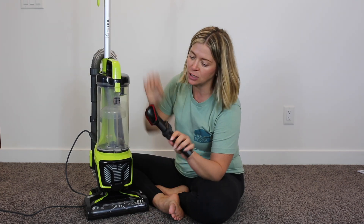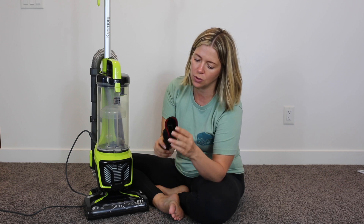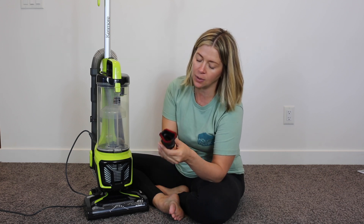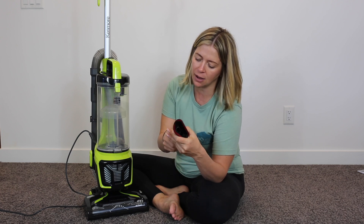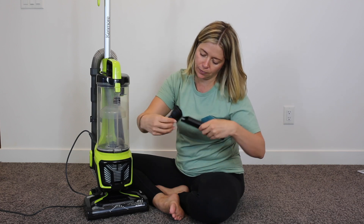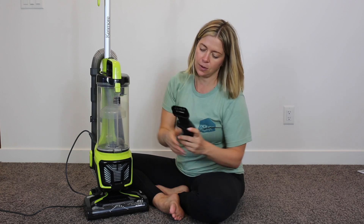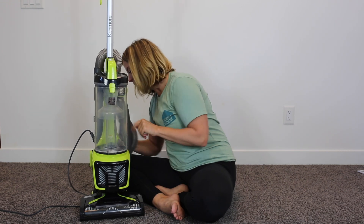It came with not very many attachments. There's a crevice tool and an upholstery attachment, which is just going to be powered by wind suction. I can flip it around and do baseboards. It has a little storage for the attachments on the back of the vacuum.